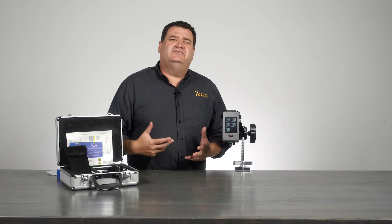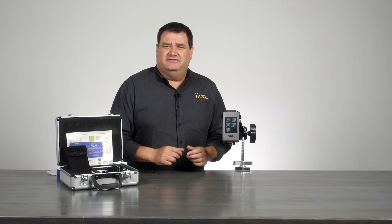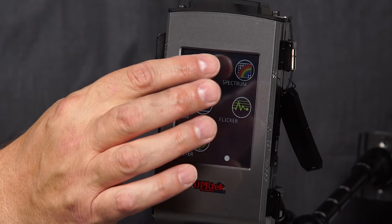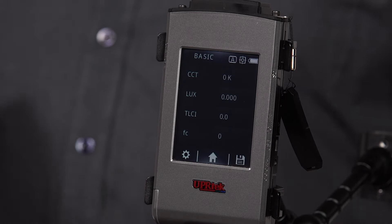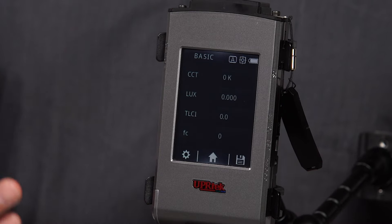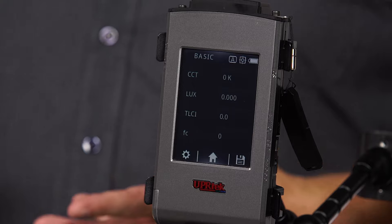So we'll start with a quick overview of what the menus are and how everything works — starting with basic first. What it's showing right now is just your CCT, which is your correlated color temperature. I've got Lux up there as well as TLCI and foot candles. You can pretty much choose what you want to display.